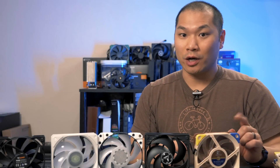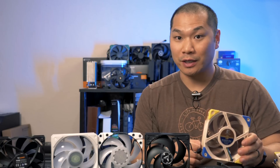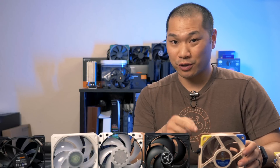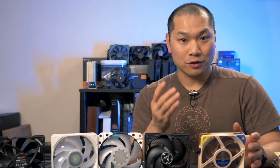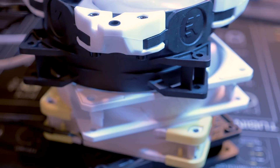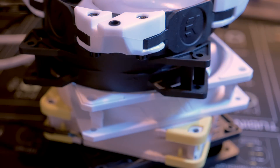Today I'm testing a few 120 millimeter fans. I've always relied on these Noctua NF-A12x25s for their versatility as both a static pressure fan and an airflow oriented fan. Whether it's for a custom loop or an AIO these are pretty much my go-to. But there's more to fans than tan and brown, so let's skip the touchy-feely and see what 120 millimeter fans make the most sense for water cooling.